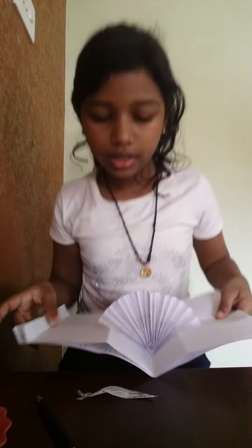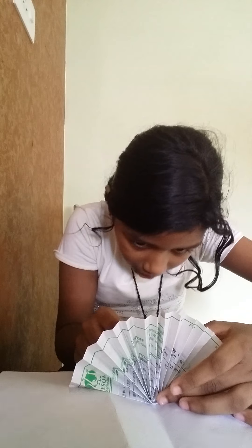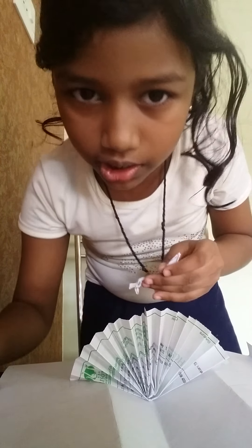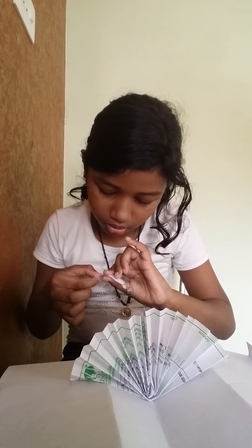Now take the peacock and stick it. This peacock is made with glue. It's to get right in — whoa, this is so hard, I'll just switch. Just wait, I need to get some more glue. There you go.